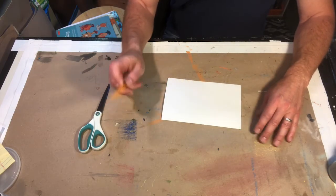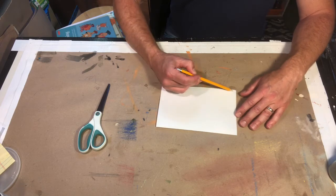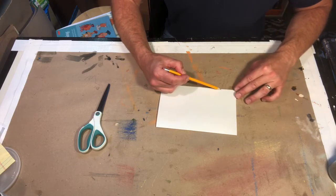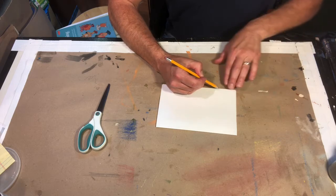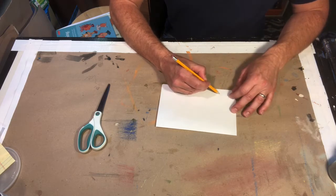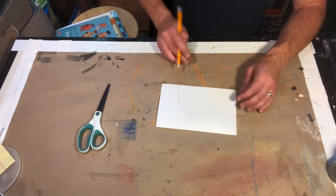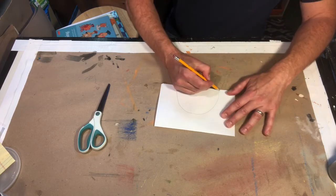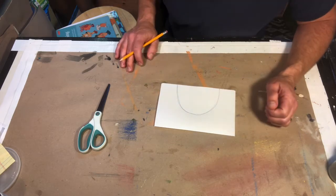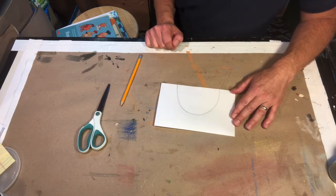Step number three: take your pencil and notice what a half circle looks like. Start near the bottom — not too close to the corner, because we need it thick enough to make a leg. About two or three fingers in from the side. Go close to the top but not too close, then come back down about the same distance on the other side. You're making just a single-line rainbow right across the top.